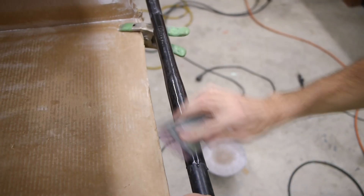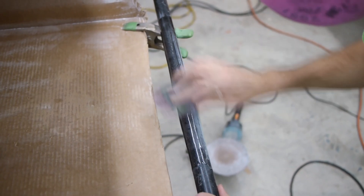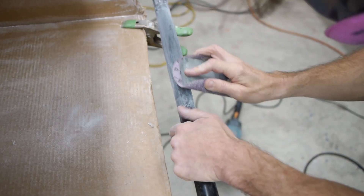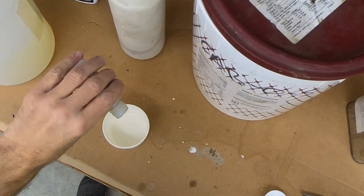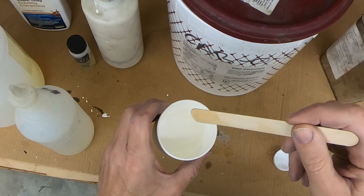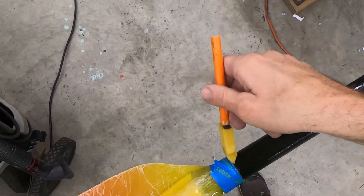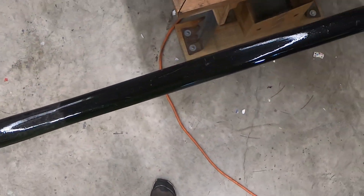The fill coat is sanded until all the low spots are leveled out and disappear. Since this repair took up about half the paddle, I decided to apply a fresh clear coat to the entire paddle shaft. This is totally unnecessary, but I thought it would finish the repair nicely and it didn't take too much extra work. The trade-off to this extra step means I'll get a nice gloss finish on the repair without having to wet sand or polish. I'll give this clear coat about a day to cure, and this paddle is ready to get back on the water.